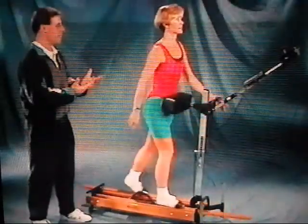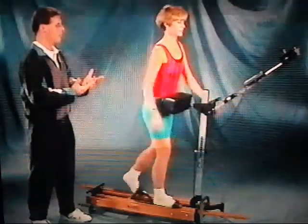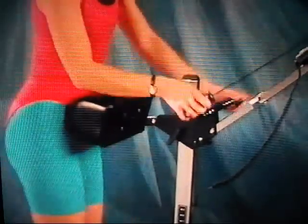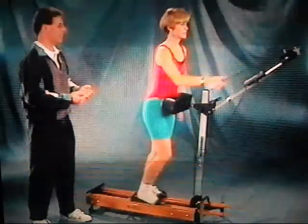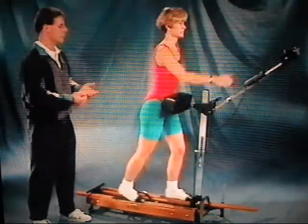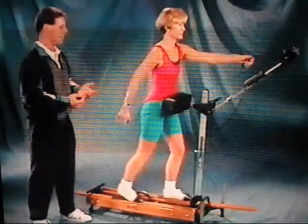What we want to do now is just grab the upper body exerciser — go ahead and grab the handles — and continue with that motion, just like you are when you're walking. Your arms are going to swing just opposite of what your legs do. So just keep the motion of your upper body in sync with the motion of your lower body.